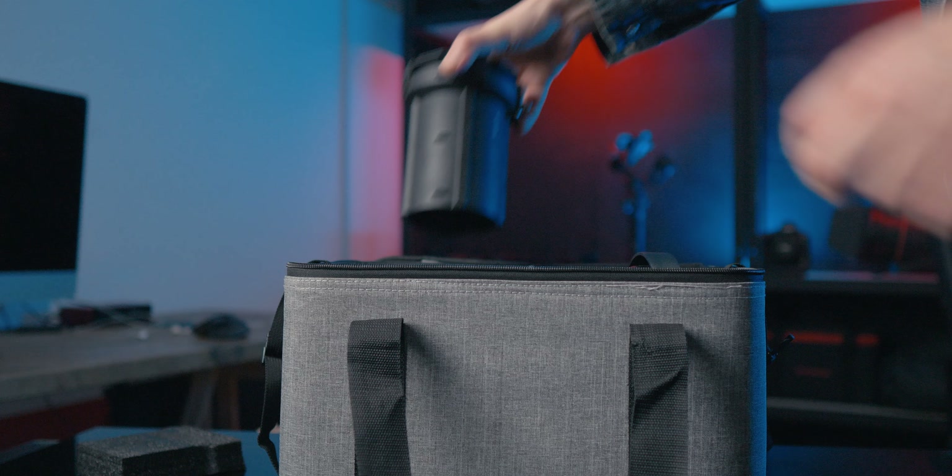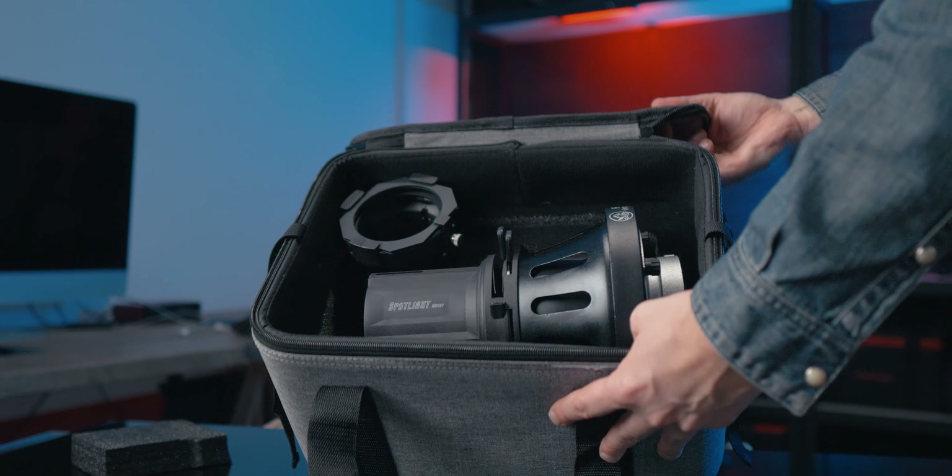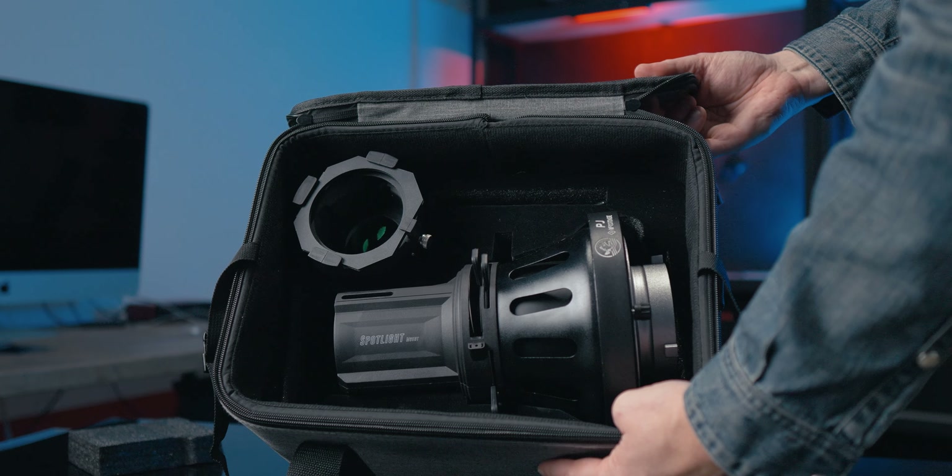When you buy the iFootage projector lens you also get this soft hard case — it's very well padded so you can safely bring your projector lens and its accessories back and forth to shoots. All of this can be yours for the reasonable price of $349 US dollars, and you can get the iris ring for an additional $59.